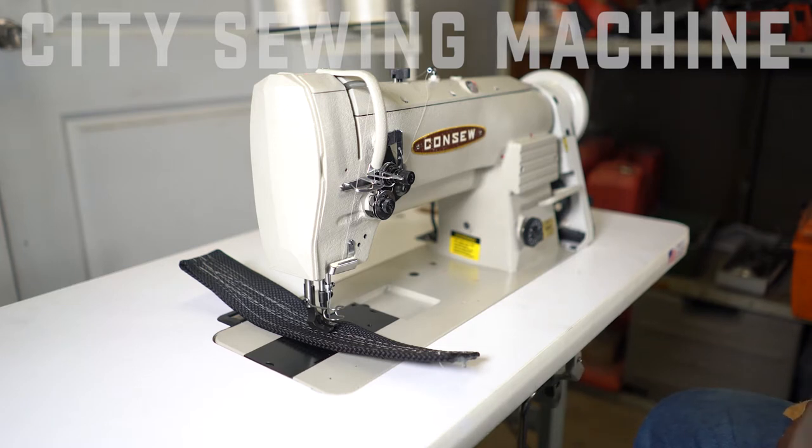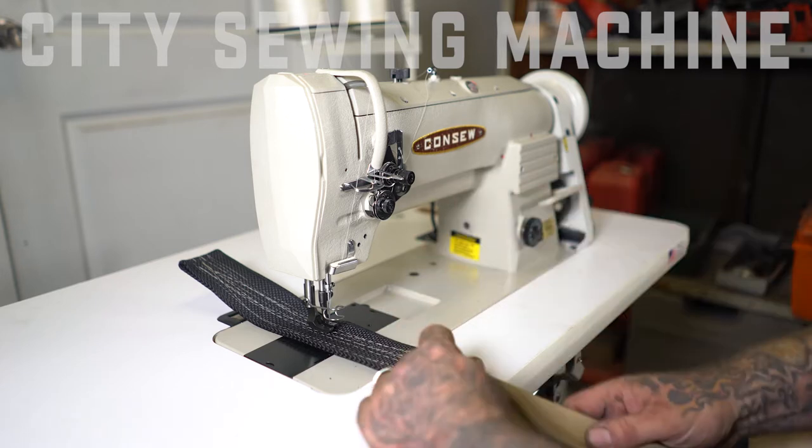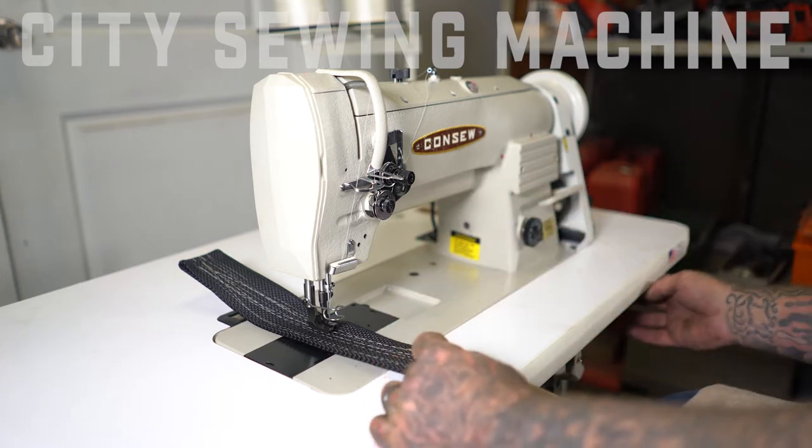Right now I'm sewing a Tech 70 on it, on top and bottom. We've been sewing webbing on it, and I'm now going to turn to doing upholstery leather and demonstrate it for you real quick.